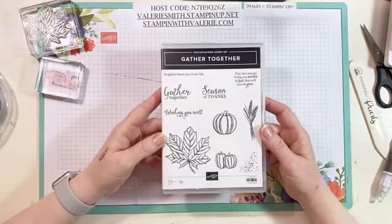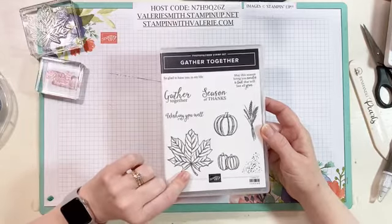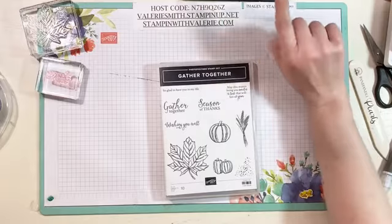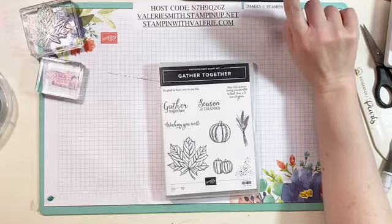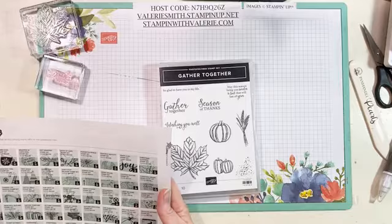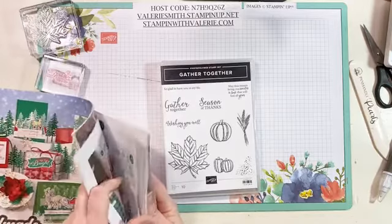Today Stampin' Up! shared a photo and they used a different stamp set that has big leaves in it. I looked it up — I think it's Love of Leaves on page 49 of the catalog. They did one ink color and the card was gorgeous. They used a thank you sentiment. Since we don't have that stamp set, we're going to use Gather Together.